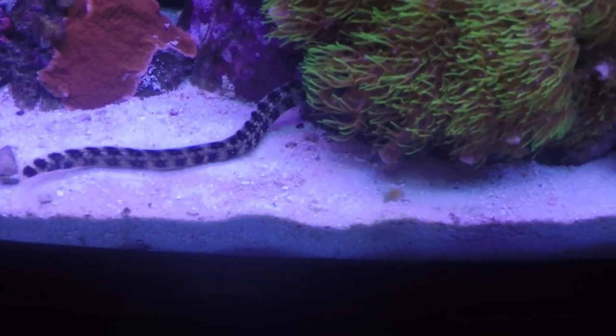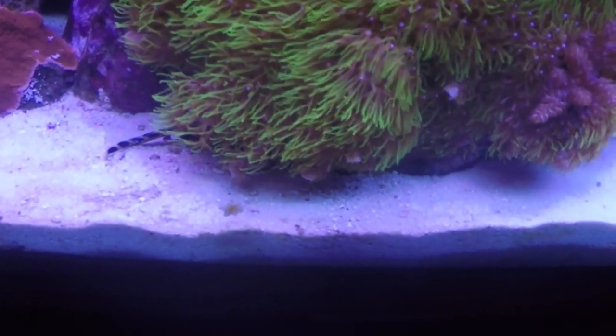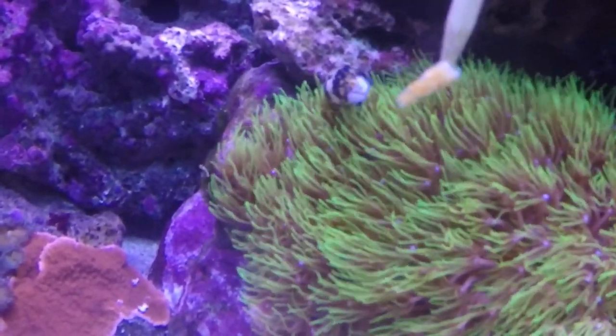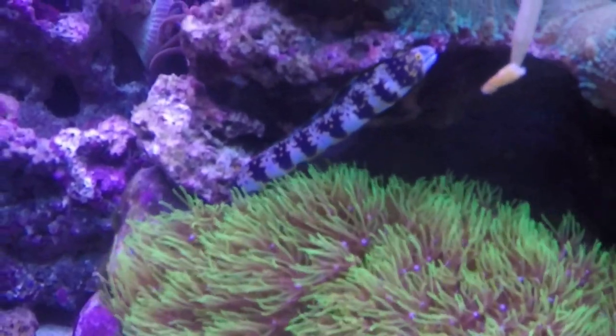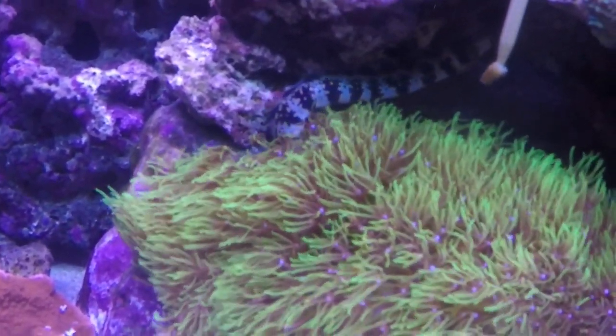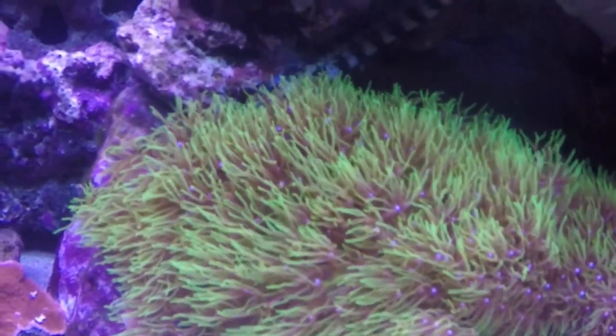When you're feeding this guy, he's a really, really blind fish. Make sure you're not trying to rush it and just slamming it in his face. Be patient with him — put it up there, he'll figure it out. Just make sure that you're not trying to struggle to feed this guy. He's very blind.